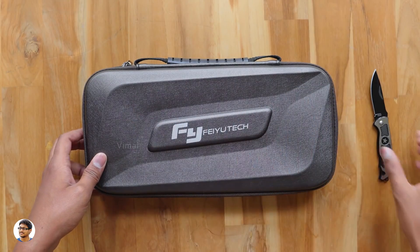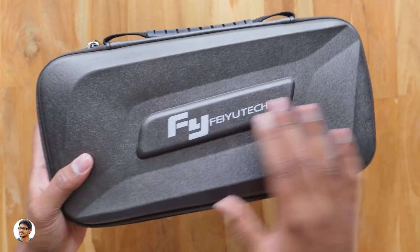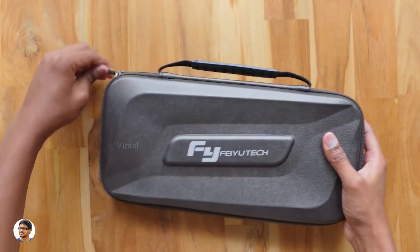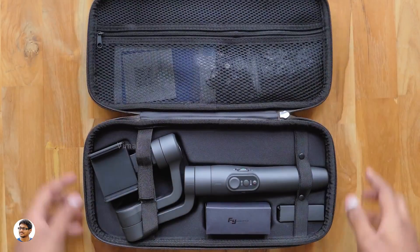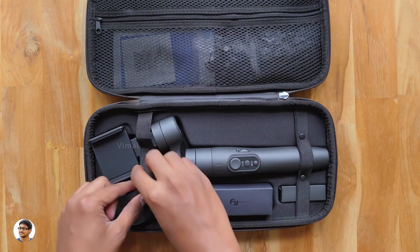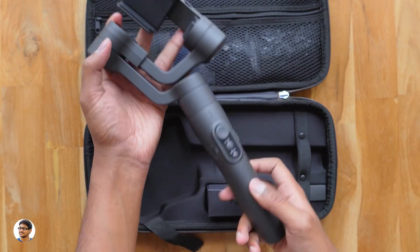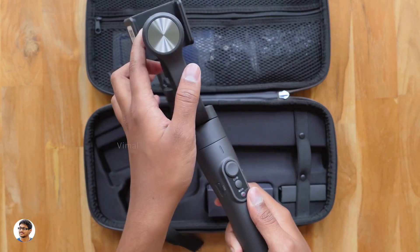In the box we have a hard shell carry case — wow, the quality of this carry case looks really nice. You've got the Fiutex branding on the front and the case looks strong and durable. There's also a handle at the top so you can easily carry it anywhere. Opening the case — here it is, the Fiutex Wimble 2, a 3-axis gimbal come selfie stick for smartphones. Holy smokes, it looks beautiful. Love the matte black finishing — it's got a unique design and feels solid in the hand.